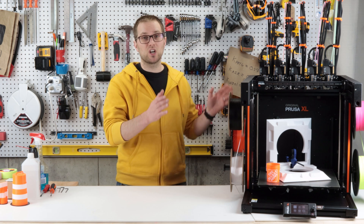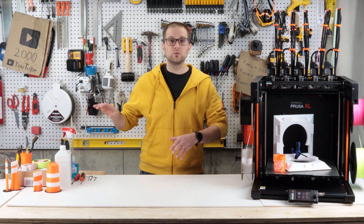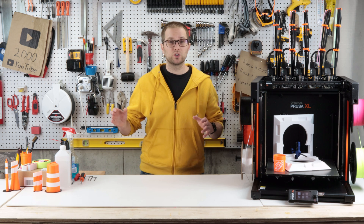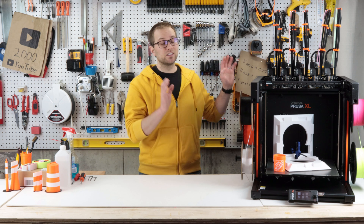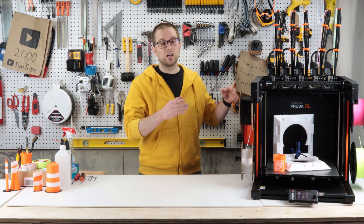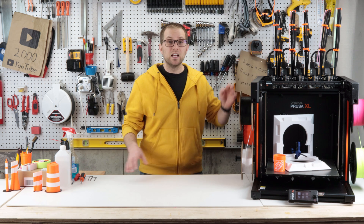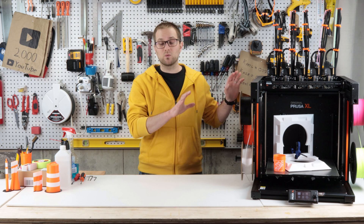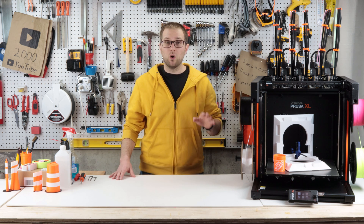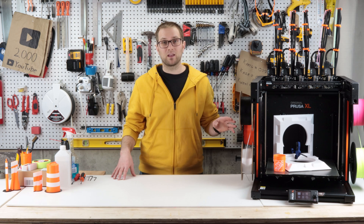Starting with the drawbacks - and I sound like a broken record because this is the same feedback I have for essentially all my Prusa reviews - my biggest complaint is cost and lead time. Some other products like the Prusa Mark IV and the Enclosure are shipping now with short or no lead time, but it's still going to take Prusa a number of months to get XL production up to speed where you can buy one and have it shipped within a couple of days. I expect they'll get there in six months to a year, but for now you're going to have to wait or pay an obscene amount of money on the resale market, and I don't recommend that.